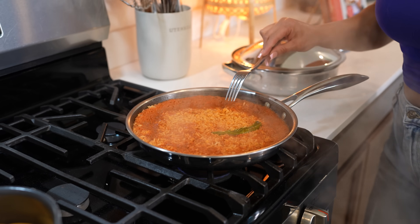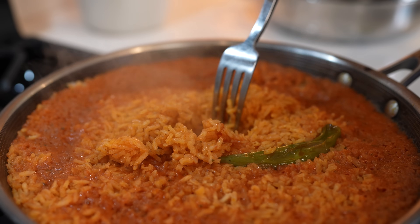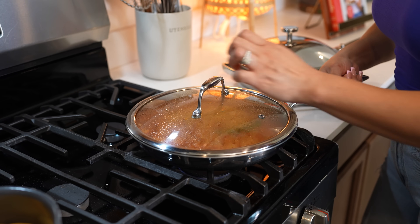After 20 minutes, our rice should be done. As you can see, all of the water should have evaporated. So now we're just going to set it to the side so we can cook our meat.